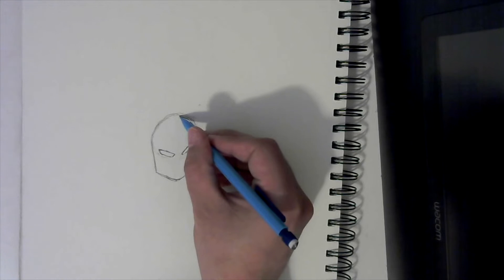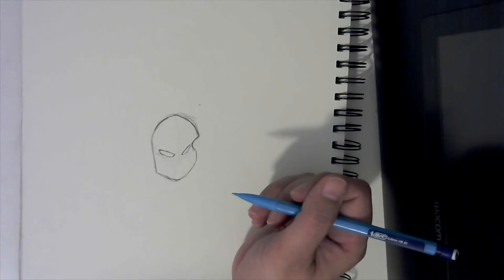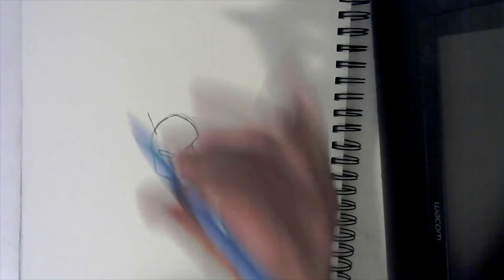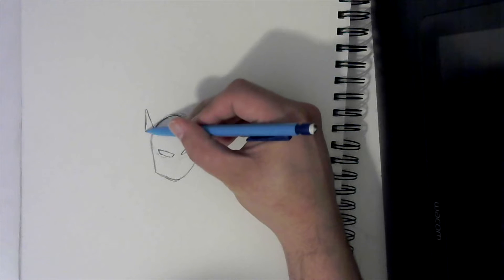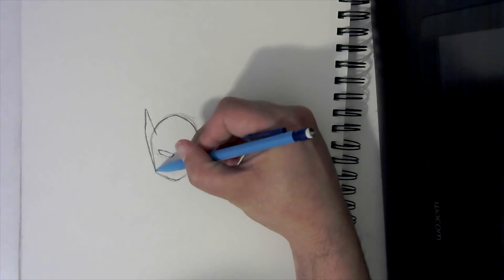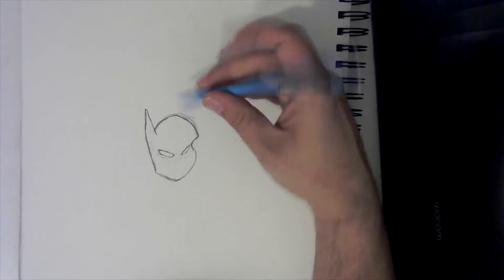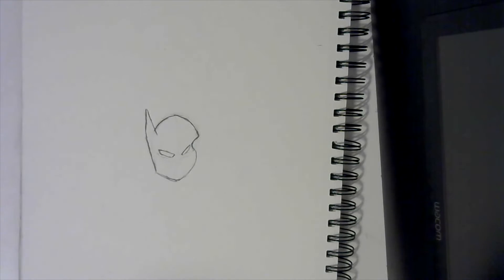We're going to go up towards the top, then curve along the line. Now take a line — see how I start down here — we're going to go up this way like that. Once we do that, we're going to come down and stop about right there, then go down at an angle and connect to the side of the face like that. Now erase this line up to here — it should look like that. Then come out here and erase all of the sketchiness on the outside.